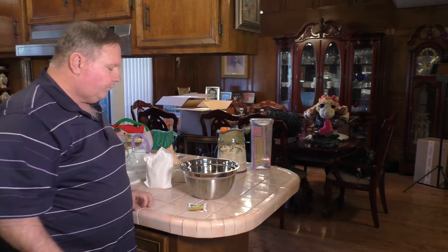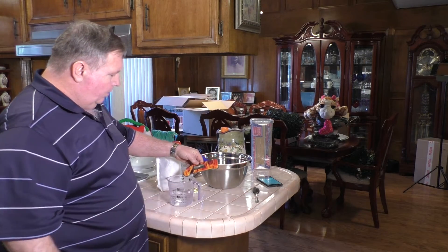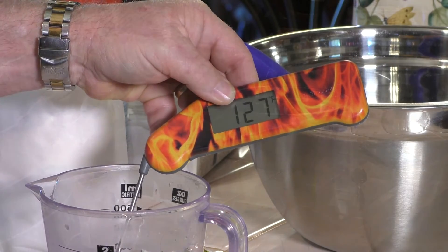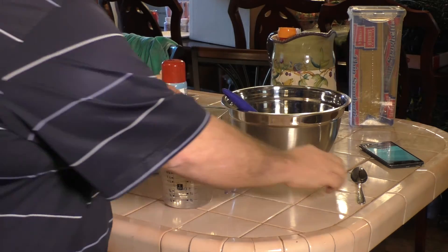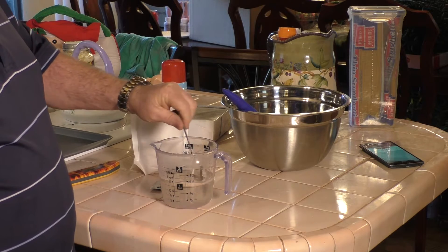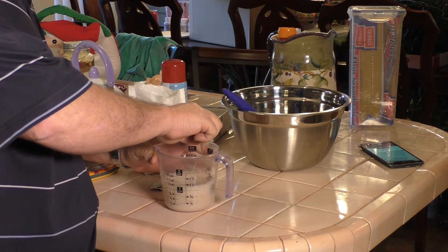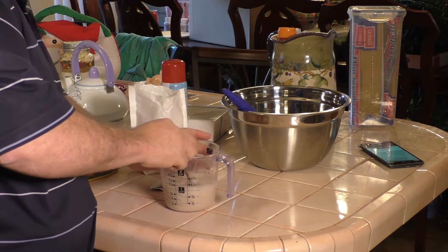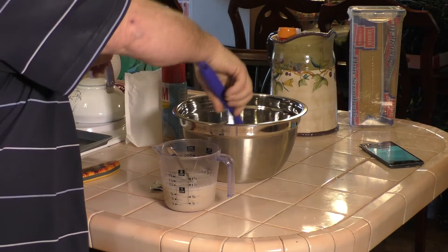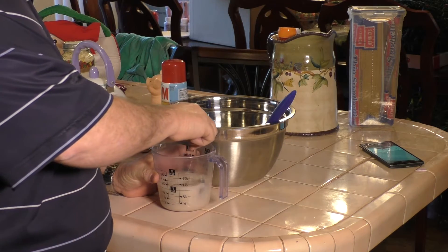The grill is up to about 400 degrees and we've got one cup of water that we put in the microwave, brought it up to 127 degrees. We're going to add the pack of yeast and give it a gentle stir to get that yeast mixed in. Don't want to get the water too hot — it'll actually kill the yeast. They said 120 to 130; we're at 126, 127. We're just going to give that a few minutes to let the yeast go to town.